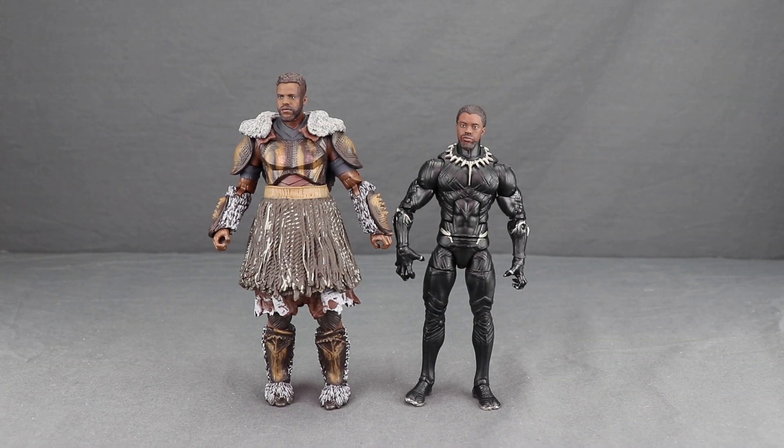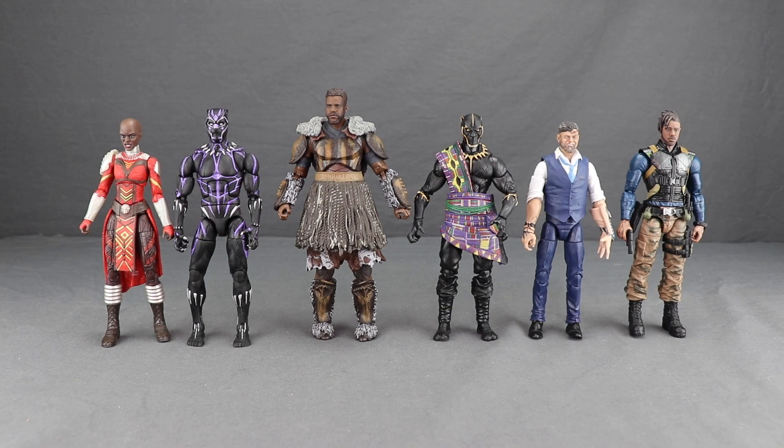This figure stands right about seven inches tall. Here's a comparison with the Black Panther figure from the first wave — I think the scale between these two figures is pretty good. And here's a comparison of all the figures in the wave along with the Build-a-Figure.